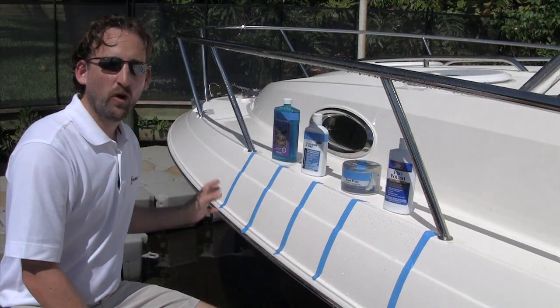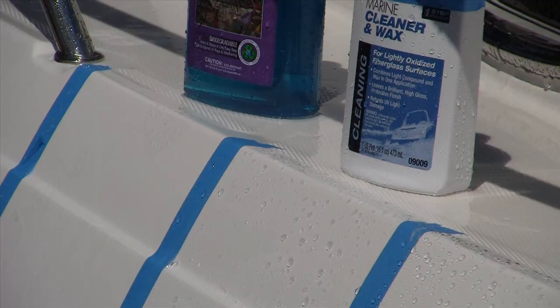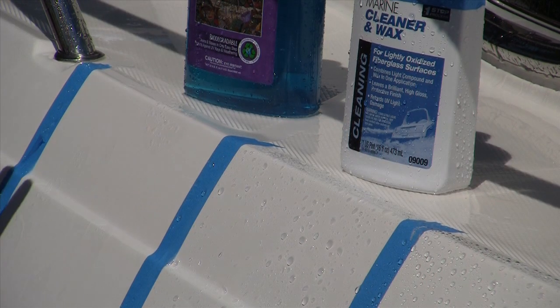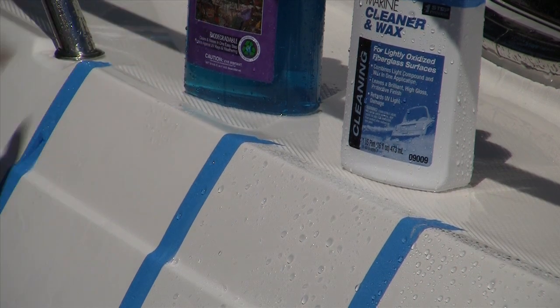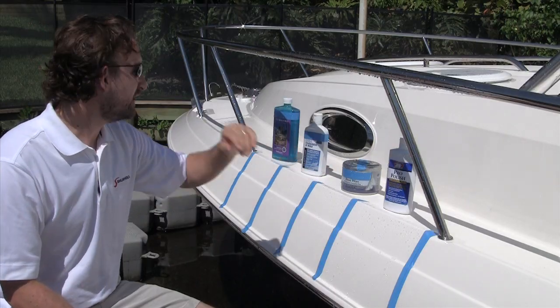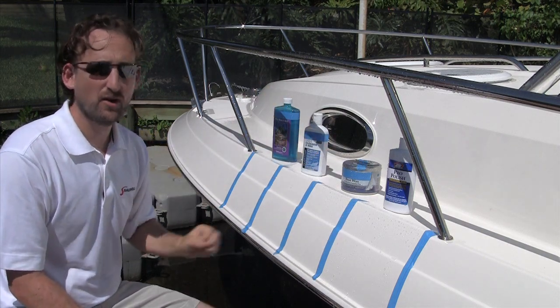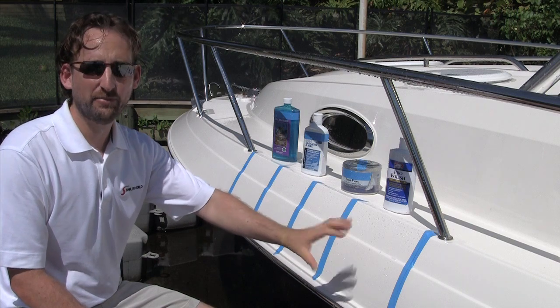As you can see from the water test on our Wellcraft 340 Coastal: the wash and wax combo showed no beading and no sheeting at all, because there is truly no protectant being left behind — more of a marketing gimmick. The other three — the cleaner wax, the paste wax, and the polymer-based protectant — all have excellent beading and protective qualities.